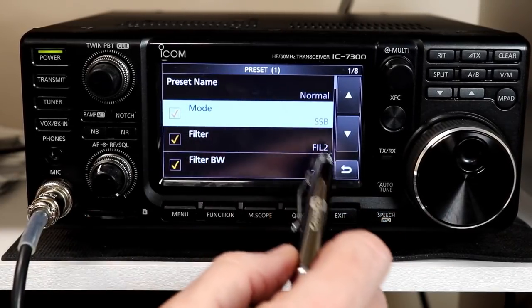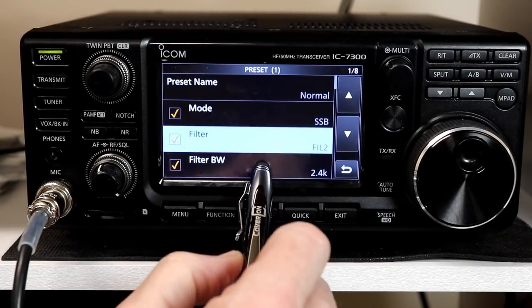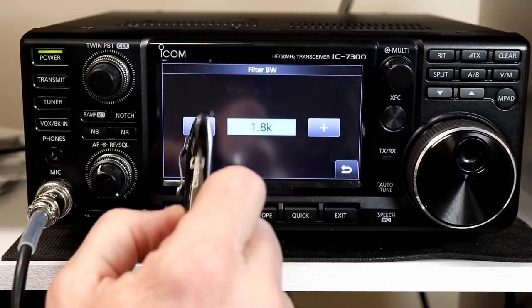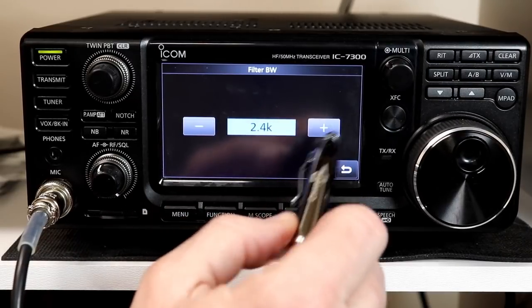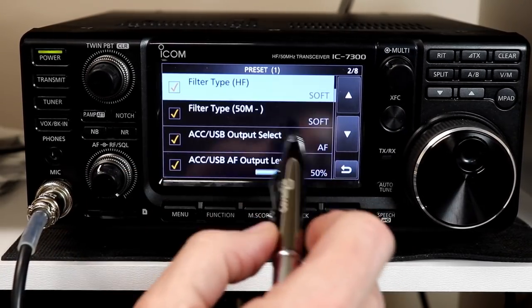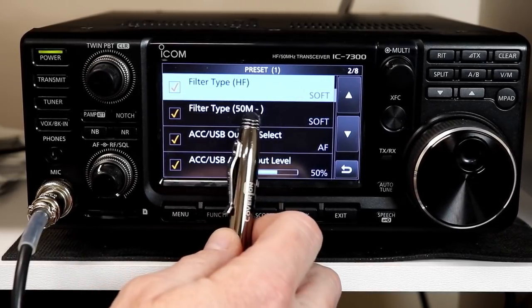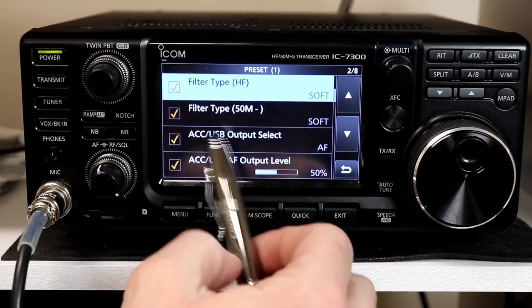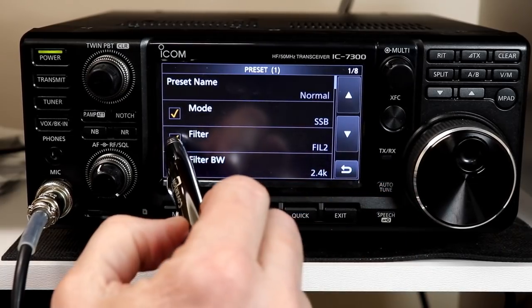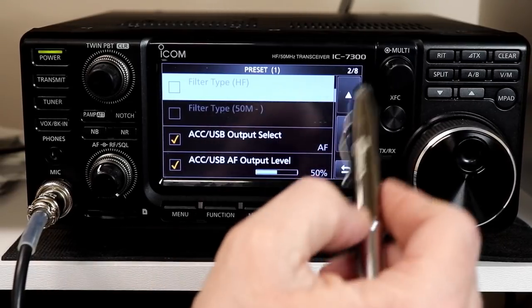Likewise with filter — if filter is checked, I can pick filter 1, 2, or 3, and choose the bandwidth. The default is 2.4 kilohertz for filter 2, but you can make it narrower or wider. You can also check the filter type — soft or sharp. Curiously, there's a filter type for HF and a separate one for 50 megahertz (6 meters). I'm not sure why they made those two separate choices. If I turn off the checkbox for filter, the checkboxes for the other filter selections disappear as well.